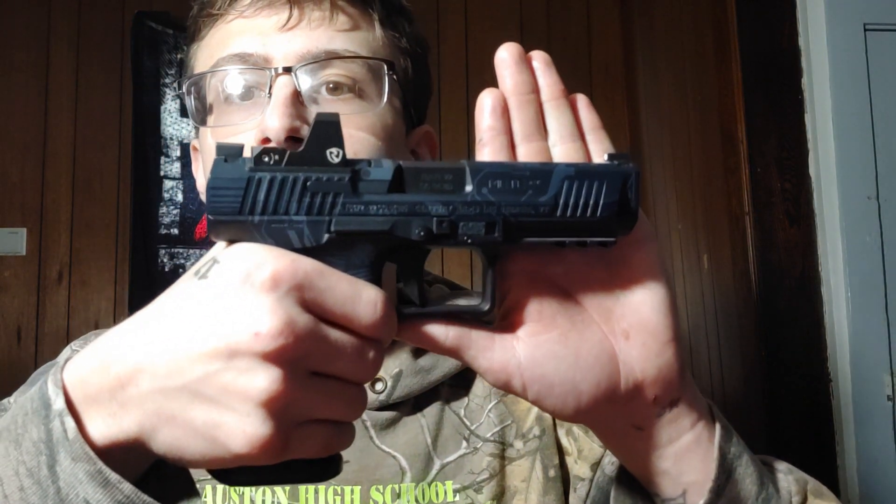What is up guys? My name is Don. Welcome to Don's Gun Corner. Today I'm going to be doing a review on this little beauty right here. This is the Canik Meta SFT.